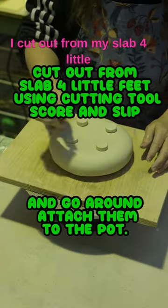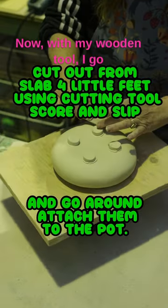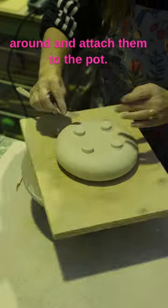I cut out my slab four feet just using this cutting tool. Then I score and slip. Now with my wooden tool, I go around and attach them to the pot.